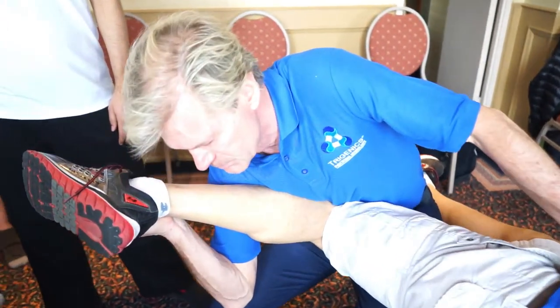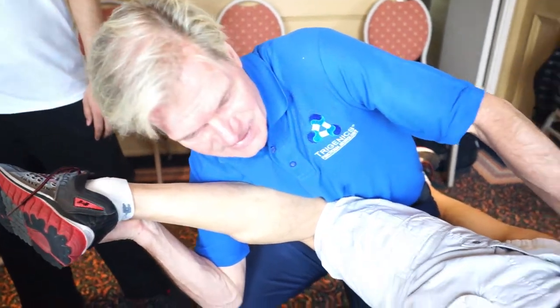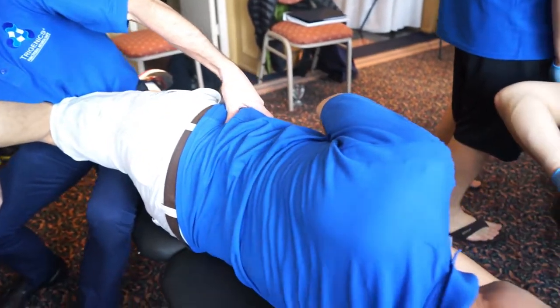Go. Press down. There. Now, you see how it contracted there? When you press down with the heel. And relax. Let it go.